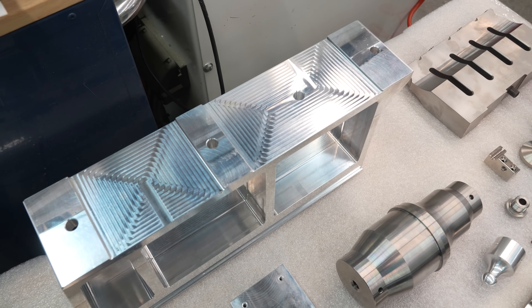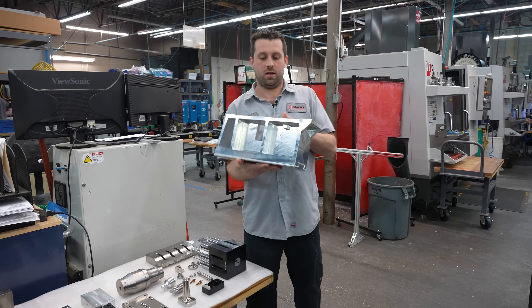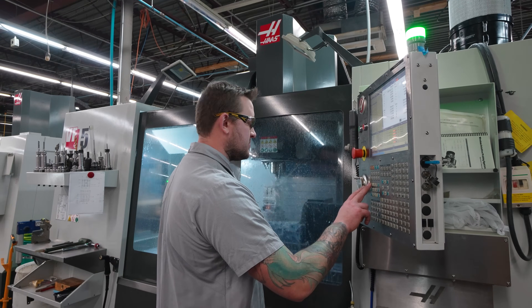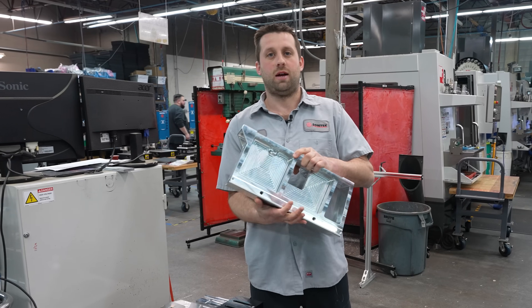Here we have one of our ultrasonic dovetail saddles — this was one of our first parts we ran in the VF5. This has eliminated a lot of steps that would have been multiple operations on all our three-axis machines. It's a lot of three-plus-two conventional milling, but being able to hit all five sides is a real big time saver.